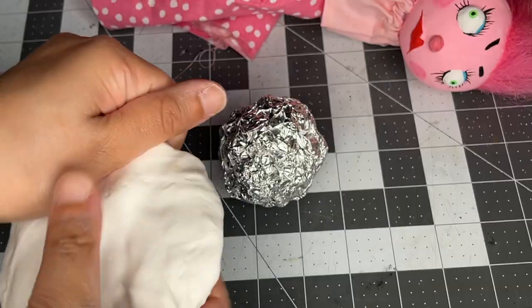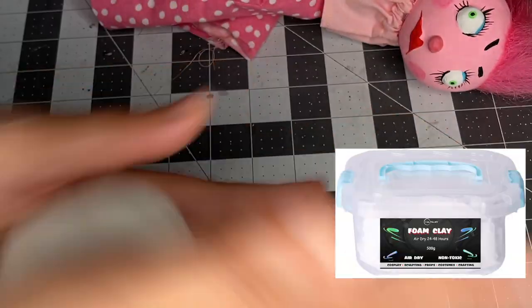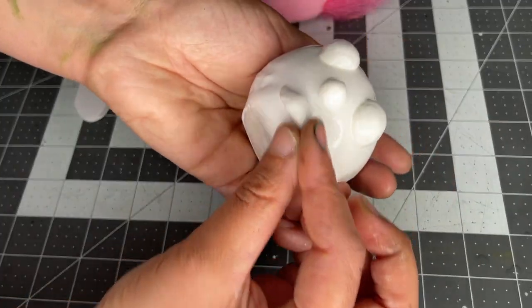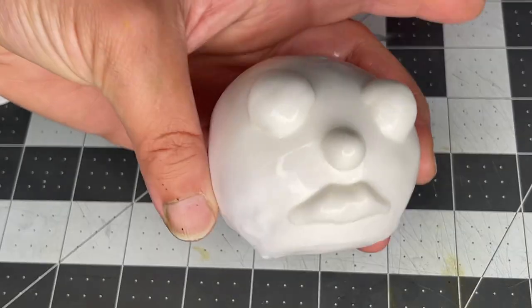For the head, start with a ball of foil and wrap it with some white foam clay and roll it smooth. After it dries, with some fresh clay roll out eyes, nose, and a mouth. Add them on and use water to smooth it onto the head.